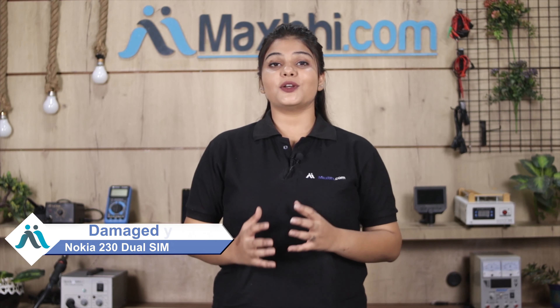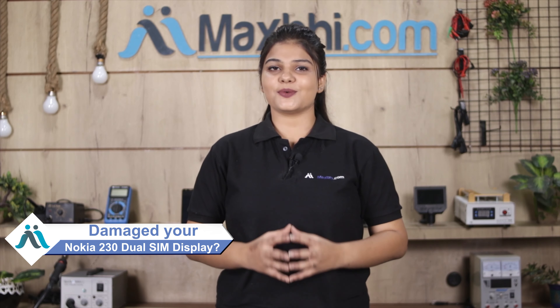Hi friends, this is Lucky from MaxBee.com. If your Nokia 230 Dual SIM display is damaged, are you worried about the high repair cost of your phone?